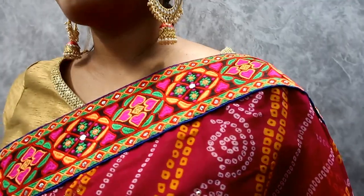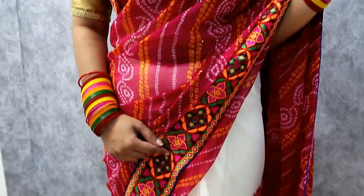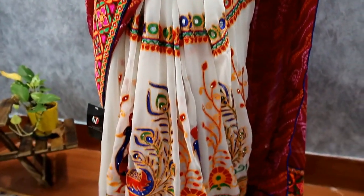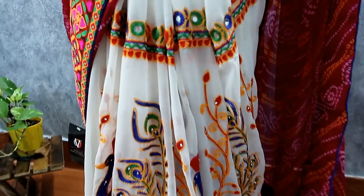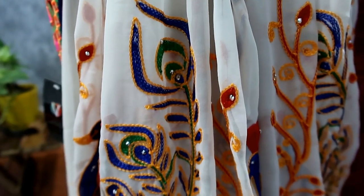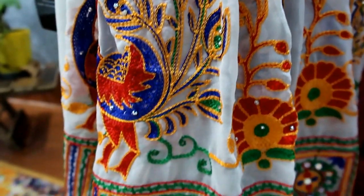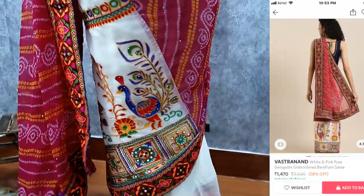My next item is this colorful multicolor very beautiful pink, white and pink pure georgette embroidered bandhini saree. What a combination of bandhini! This is a very beautiful saree with blouse fabric in pure georgette. You will get a lot of colors — pink, orange, blue, yellow, red. The material is a little thin but you can manage with a petticoat. You can see how beautiful the embroidered work is — mirror work with no prints, but actual embroidered work in green, yellow, red and blue. The border also has thread work and the petticoat comes in blue and pink.